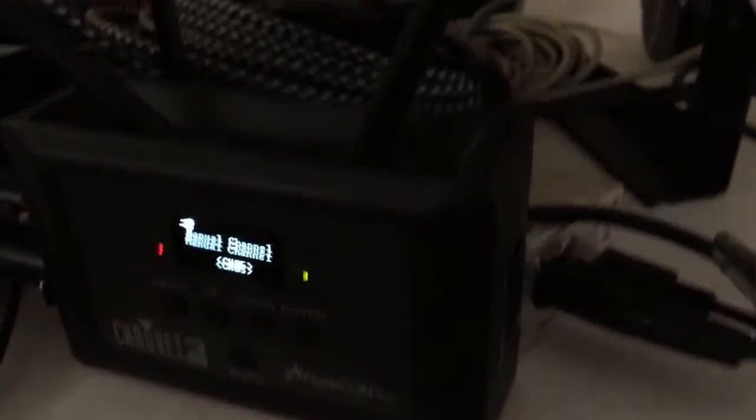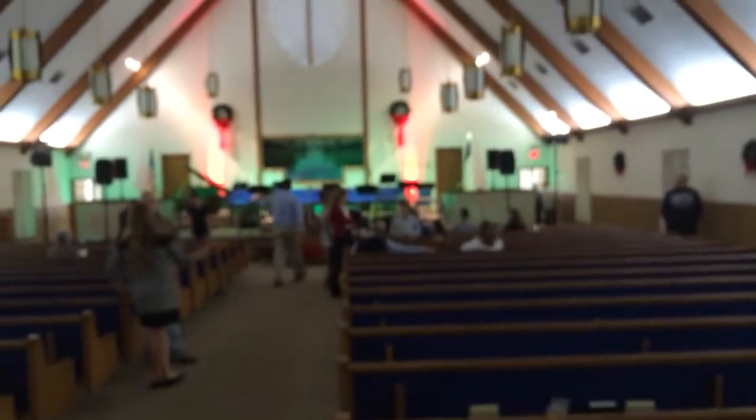I wanted to show one other thing. This is a new toy, the Chavez Flarecon. We're running DeFi wireless DMX on everything. So there are no cables running between where we're at and all the way up there. Very, very convenient. That's probably maybe 75 feet or so, but no lighting cables.